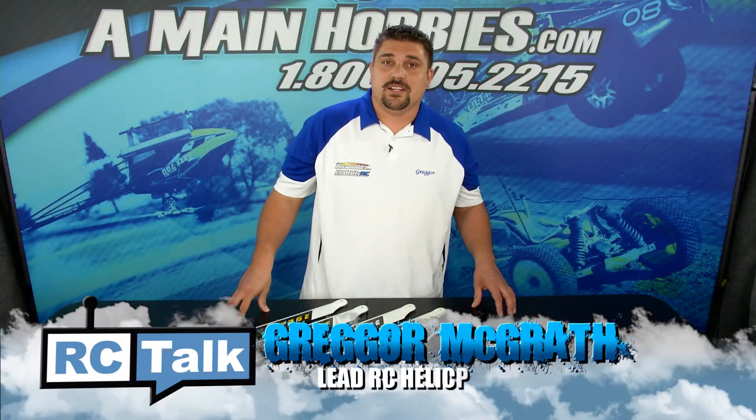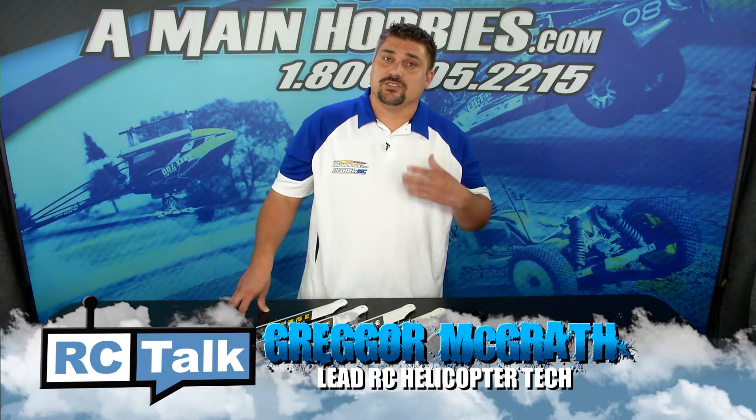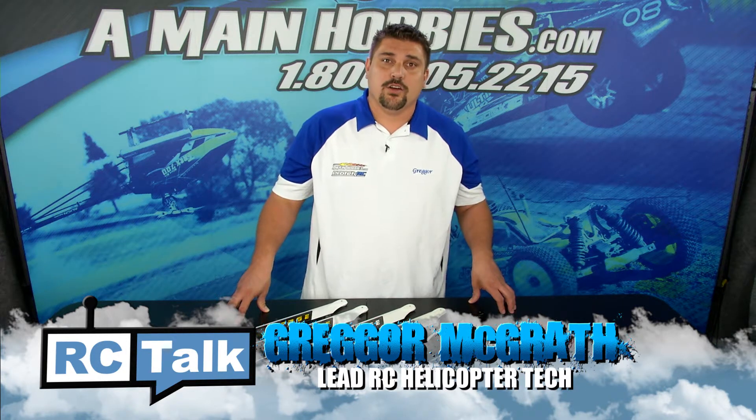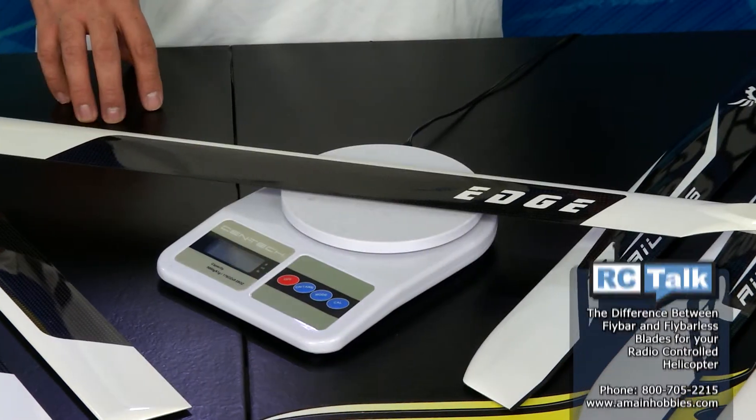With so many great blades on the market today, choosing the right main blade for your application can be a little confusing. So today we'd like to break it down for you in hopes it might help you with choosing the right main blade for your application.